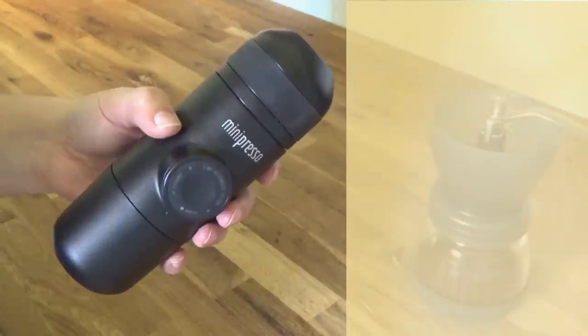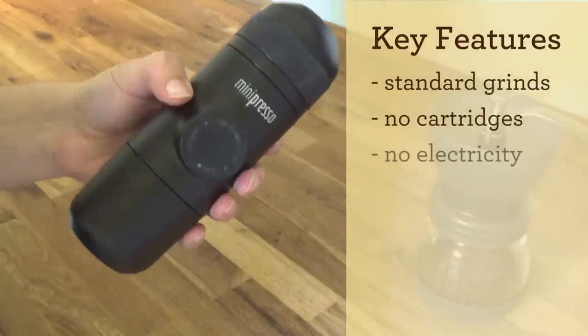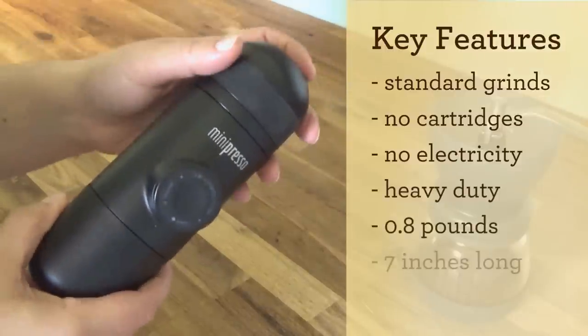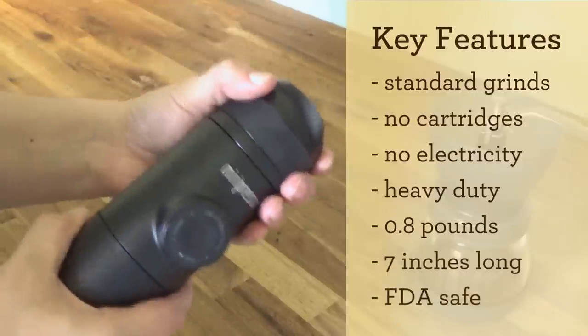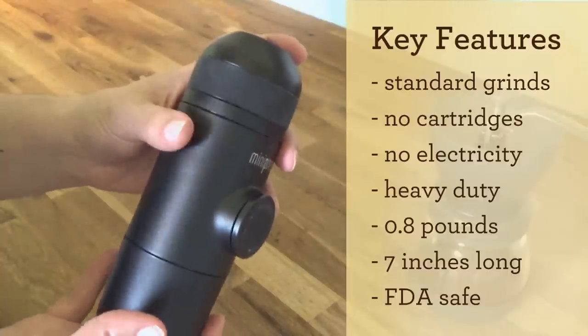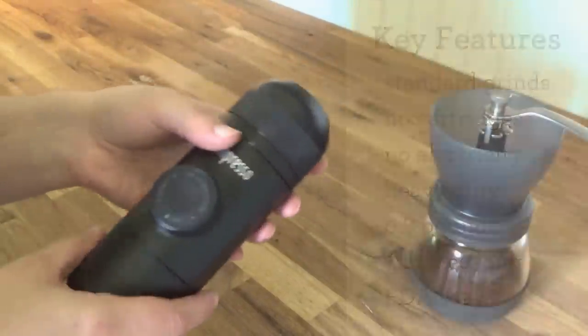Let's talk key features here. It uses standard coffee grinds, doesn't require any cartridges, batteries, or electricity, and even though it's made almost entirely of plastic, it's very thick and feels very solidly made. It weighs about 0.8 pounds and it's about seven inches long. The company says it is made from FDA-safe materials.